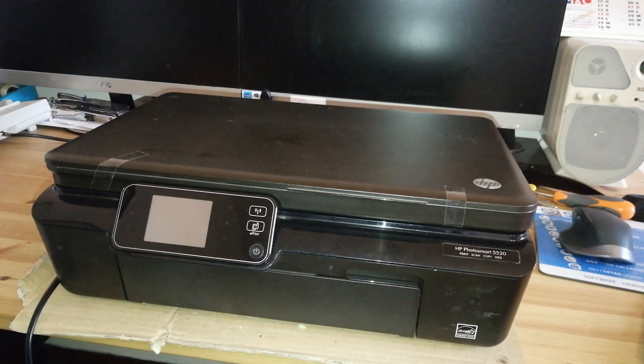Hi everyone, welcome back to my channel. Today we're working on an HP Photosmart 5520 that is making a grinding noise while operating, and that can cause even a paper jam or some errors that render the printer impossible to use anymore.